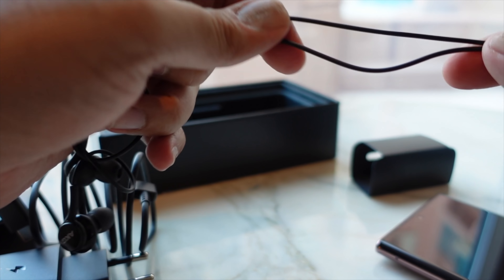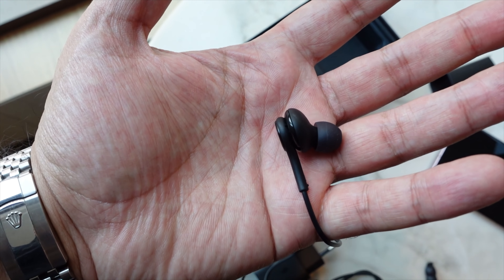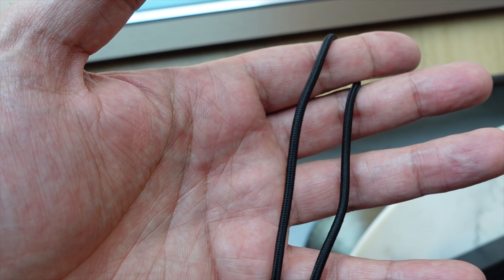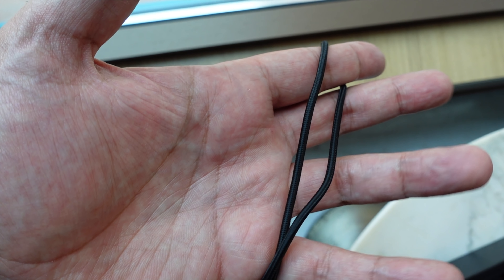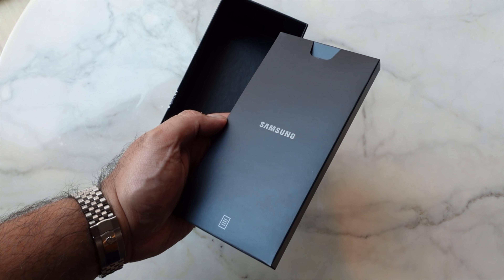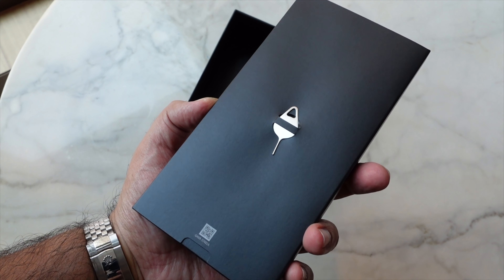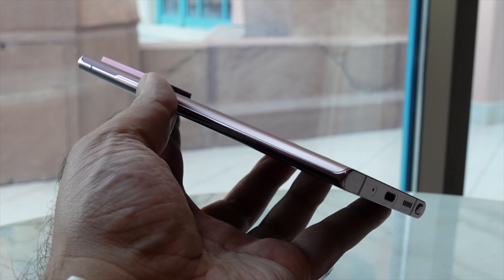Interestingly, we also get AKG wired headphones, and what's notable this time around is that the headphone cable is threaded — not your standard plastic cable. That should hopefully mean it lasts a lot longer. You also get in-ear tips, the paperwork, a SIM ejector tool, and of course the all-important sticker.